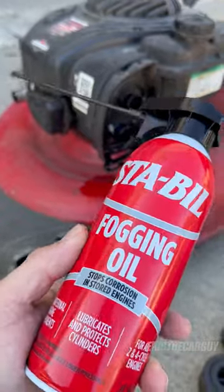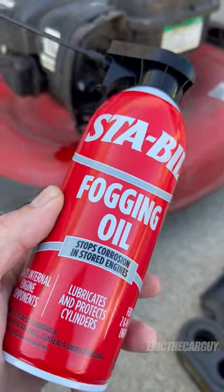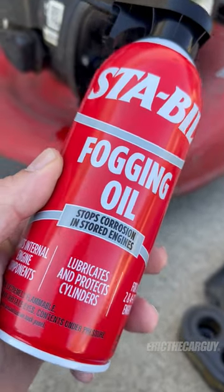You can also remove the spark plug, spray it down inside, and turn the engine over by hand to coat the internal components. The idea is to coat the internal components of the engine so that it prevents moisture and corrosion from happening.